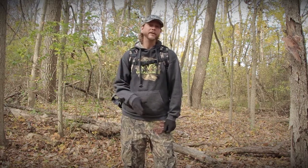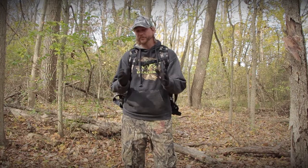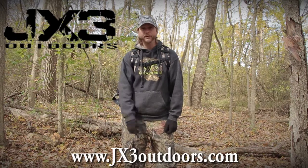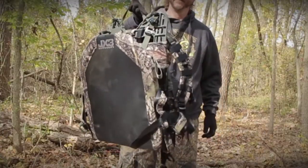Now, being a middle-aged guy — as much as I hate to admit it, I am at that point now. I've been interested in hunting out of a tree saddle for a long time, but it looked uncomfortable, looked scary, just wasn't too sure about it. So I started researching saddles and came across a company called JX3 Outdoors. Their website is jx3outdoors.com, and they make what's called a hybrid hunting saddle — and that's this right here on my back.